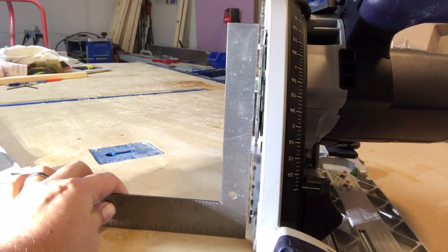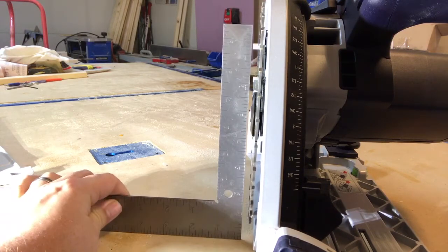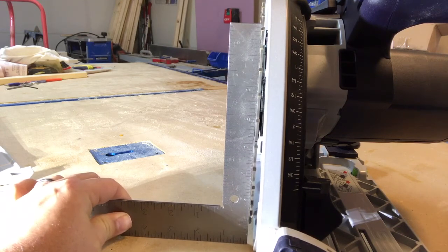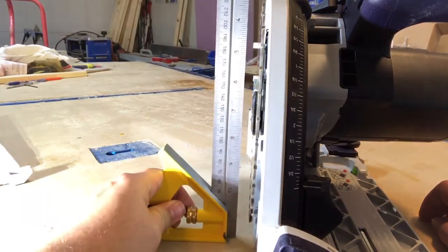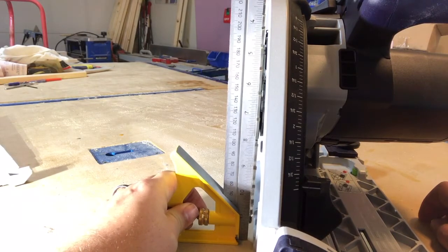Now that the side chassis is off, I checked to see if the blade is square. You can see that it is just off by just a tiny bit at the bottom — it's hard to see in this video. I decided to use a second square just to make sure in case the first square was not square, and same thing with this one — it's just off by just a tiny bit.